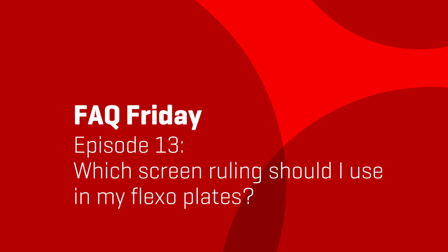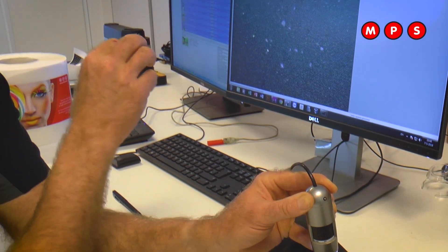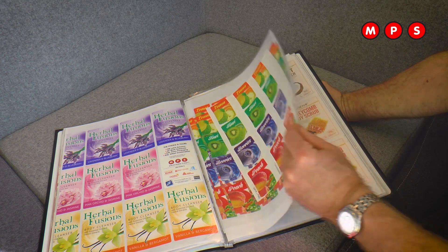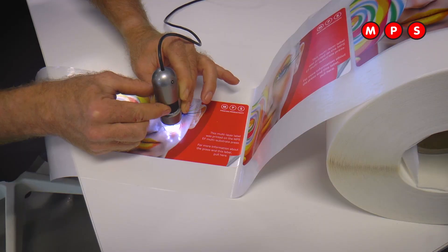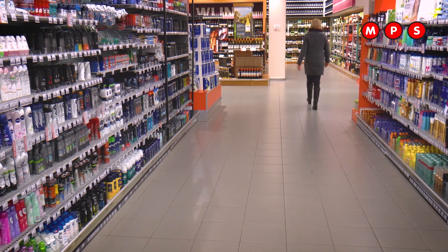Hello, welcome to our new FAQ Friday. I get often from customers the question what kind of screen ruling must I use in my flexo plates? To answer the question with screen ruling you must use, it's important to know what the purpose is of the printing work you are making. Is the printing work used to be watched at short distance or is it used to track the attention of people on the shelf in a shop?